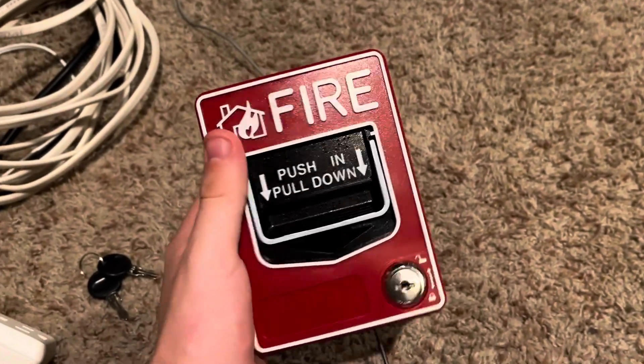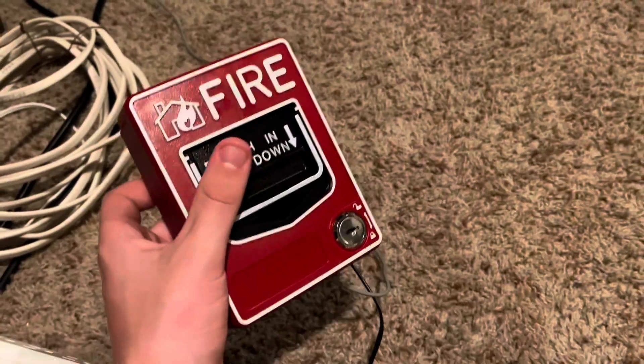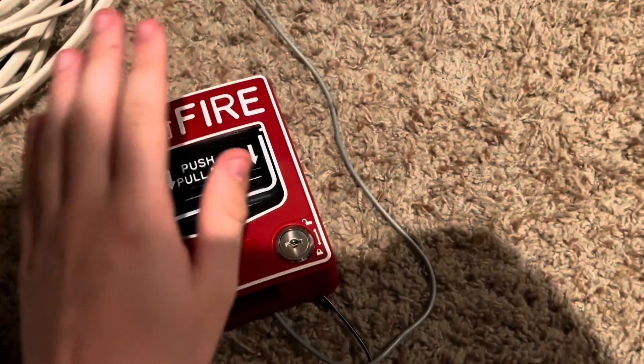Well, I hope you enjoy seeing this new toy I got. I'll be using it for some more future things — I'll probably use it for things like New Year's even, with the AR timer of course, because that's how I power larger things. Yeah, but I hope you enjoyed this video.